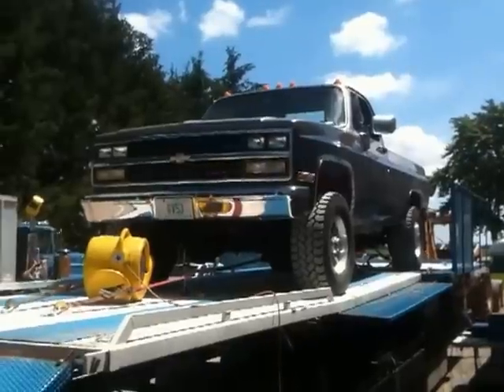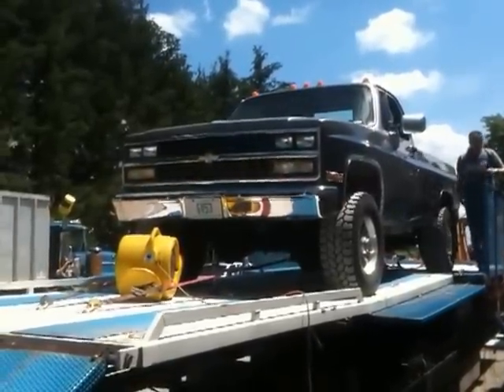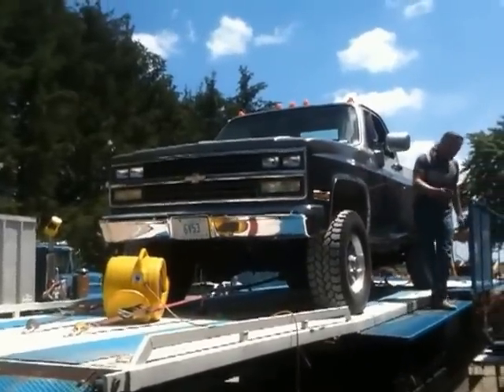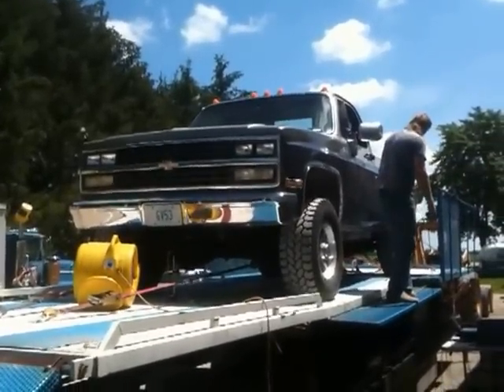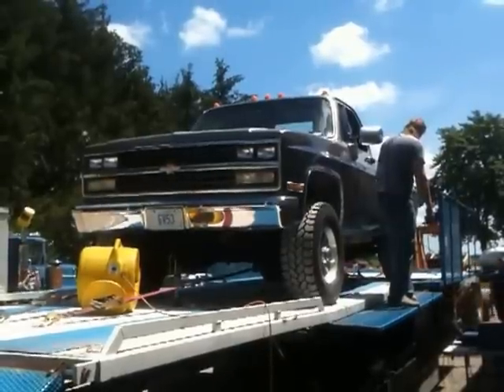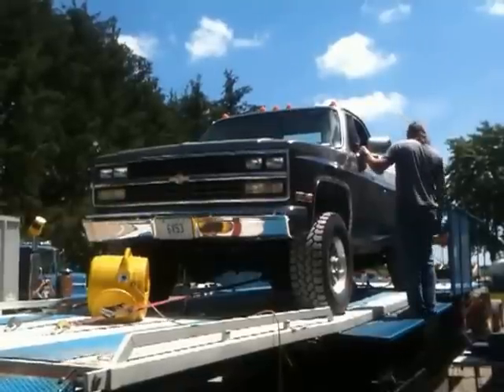The Whipple supercharger mount, the airbox, the accessory drive, and all that that I designed and built on there seems to be very reliable. We haven't had any problems with the drive since we put a little bit larger pulley on the blower.